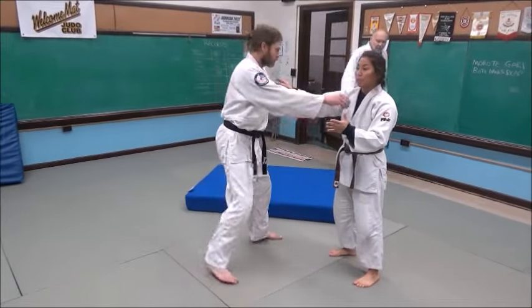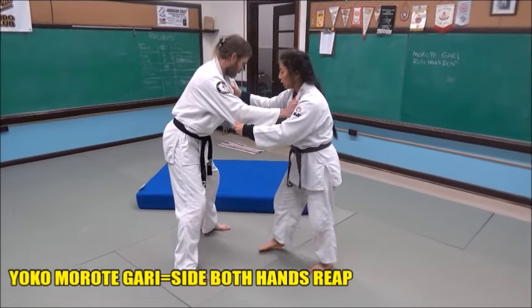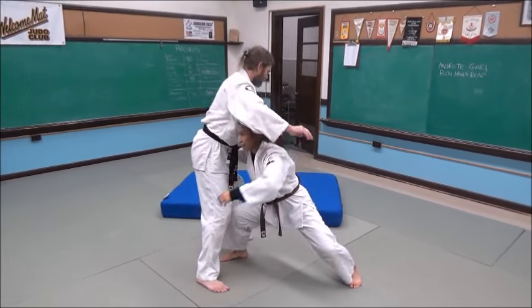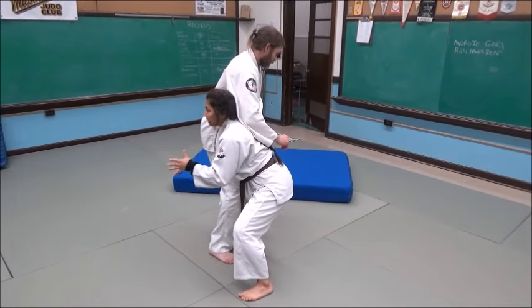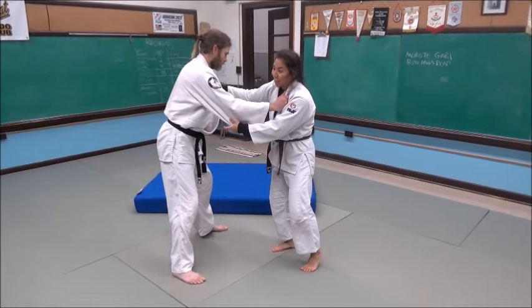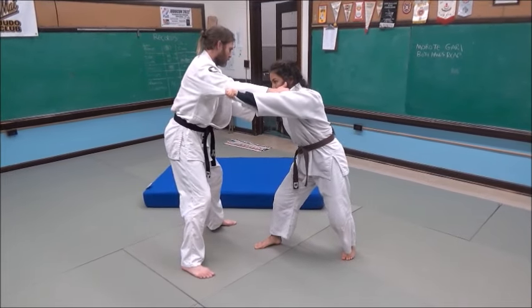We've done this — it's very similar to the one we do whenever we're on our knees. Same thing, we're just on our feet now. Just like the one we just did, we give him a little bit of a pop-up. Instead of just going one big step in, for me that's very awkward. You guys can play around with it — some of you with older knees might find it easier. But even with my bad knees, I think it's easier to go ahead, pop up, and get that full sweep in.